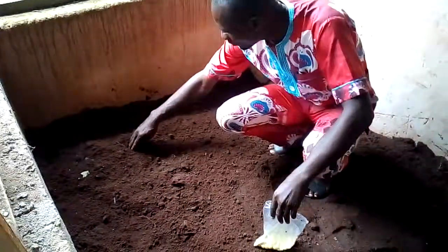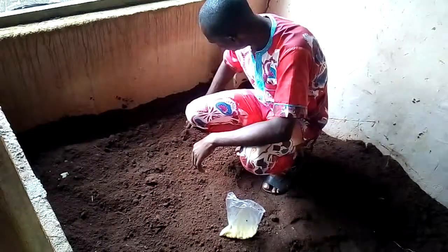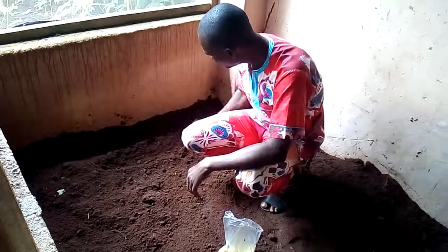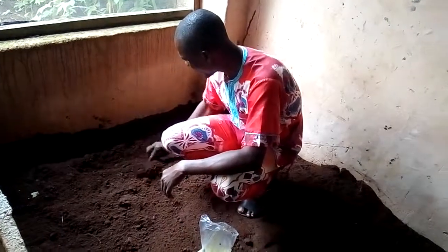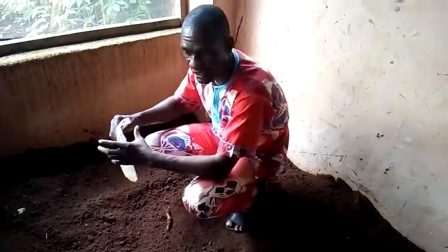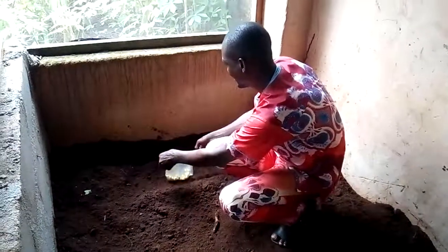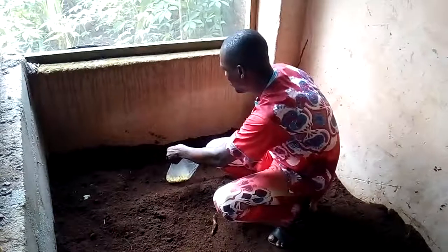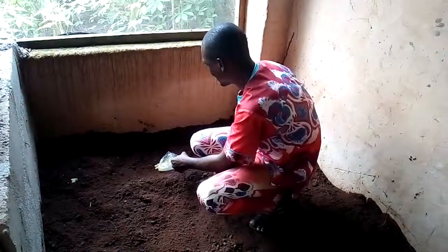To get these eggs ready for the hatchery, watch me carefully. I am going to open the soil a little — not dig a deep hole, just open it slightly to create space for the eggs. Having done that, the next thing I will do is to place these eggs right into that little space I have created on the soil.